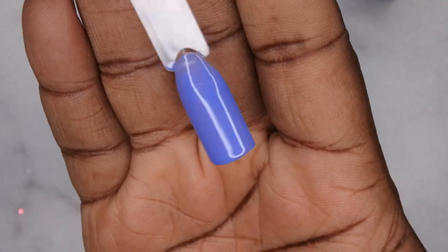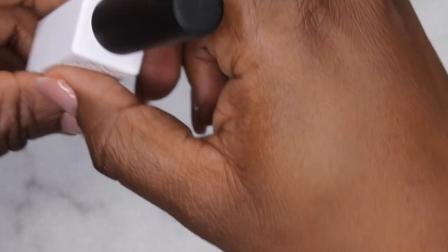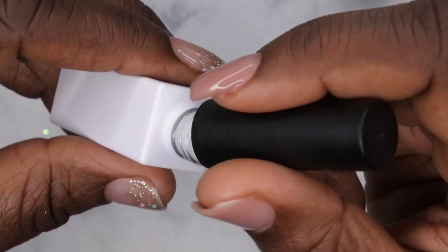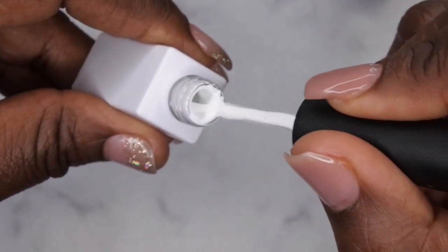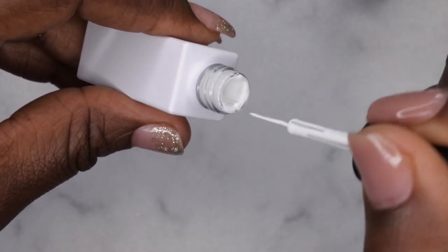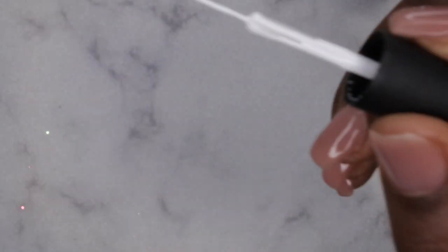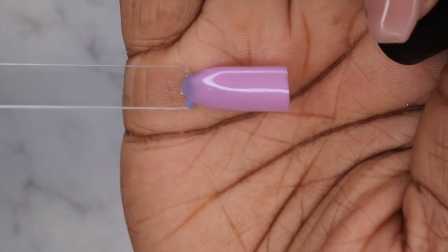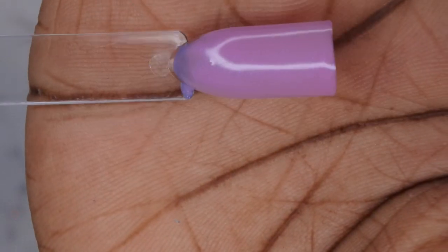I'm going to cure that for 60 seconds. Next I'll go in with the gel liner on that same swatch stick so I don't waste a whole swatch stick. When going in with gel liners, scrape off all the excess gel on the stem of the brush, swirl it around to get the excess off, then put just a little product on the brush. This is what the Bubble Pop color looks like when it's warm — it's a really pretty pink and you can see the shimmer, a faint iridescent purple shimmer.